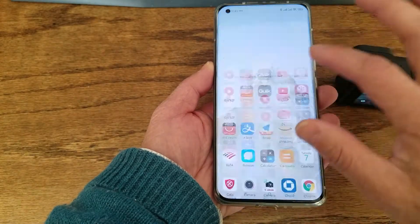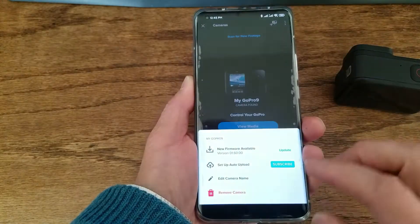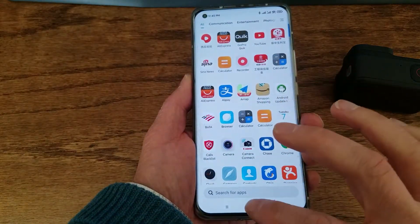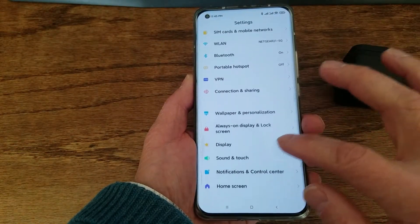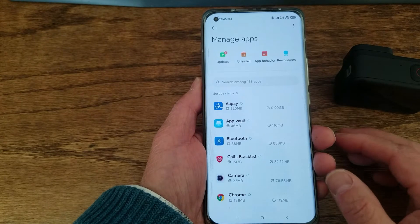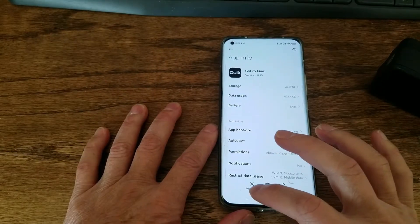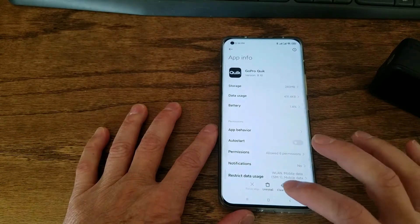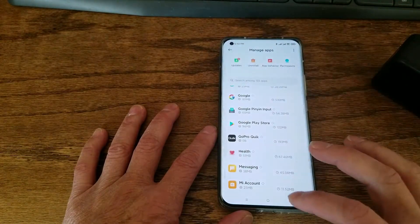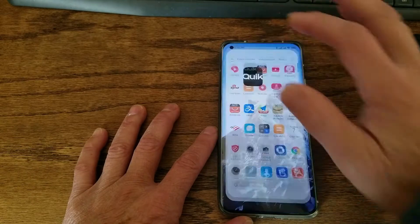Then go back and remove the camera from the GoPro app. Now go to Settings on the phone, then Apps, then Manage Apps. Find the GoPro app, force stop it, and clear data — clear all data. Then exit all the way and restart the GoPro app.